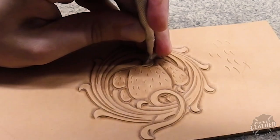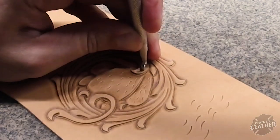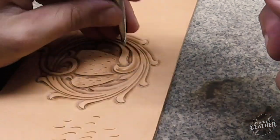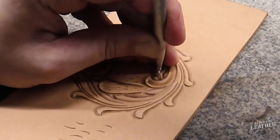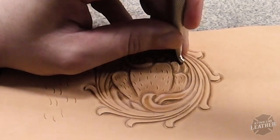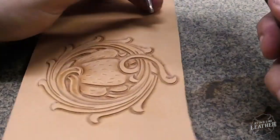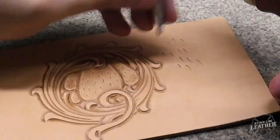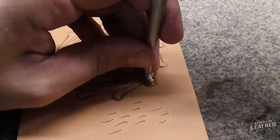After that's complete, I use that thumbprint tool to shade the vine work. It's all about rotation and practice. Using my thumb, index finger, and middle finger, I'm rotating the tool as I'm tapping — tapping harder in the beginning and then slowly letting off, creating that nice transition shade.